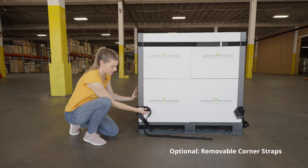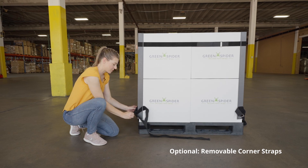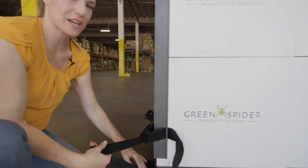Another new feature of the Model H is a removable corner strap, making it optional to add the extra security.